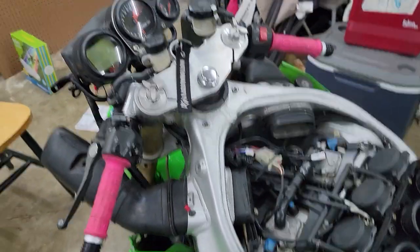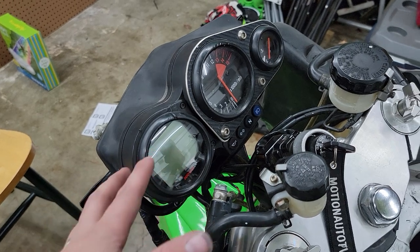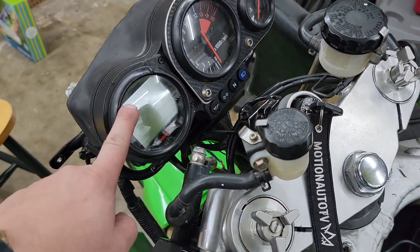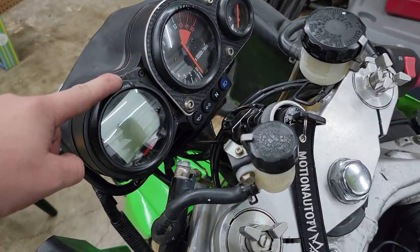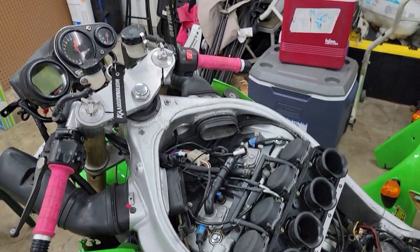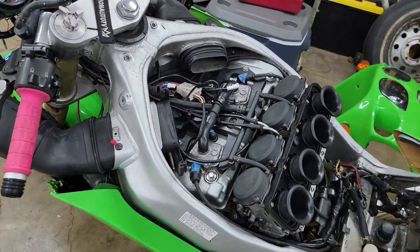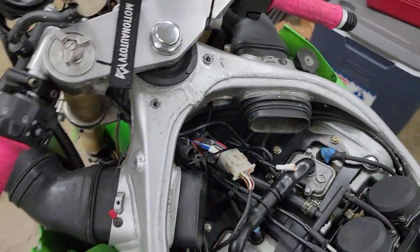The full Koso dash gives you the RPM readout and the whole nine. This one does not - this one is literally just speed. It'll give you fuel - I don't have it wired up because the ZX7s don't have a fuel gauge. It gives you the odometer reading, trip setting, voltmeter, and a clock. There are seven settings altogether. This plugs into here and boom you're done.